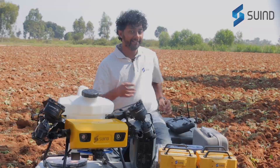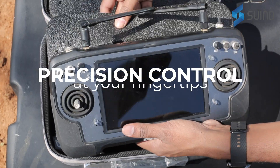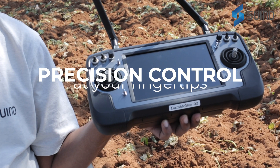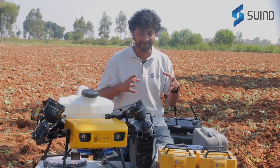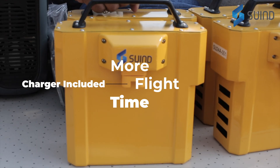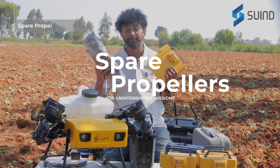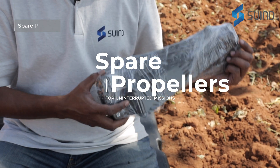Next, we have the Bumblebee Remote Control — the Zero Command Center — giving you complete control with precision and ease. We also have four batteries here, ensuring you cover more ground without interruption. Along with that, you get a set of spare propellers as essential backup for your flights.